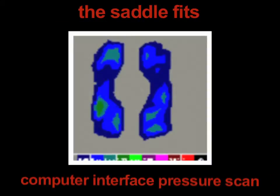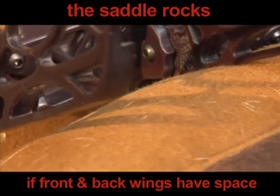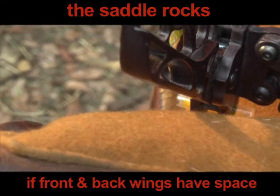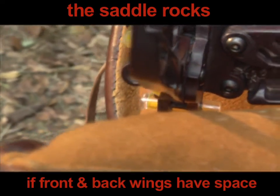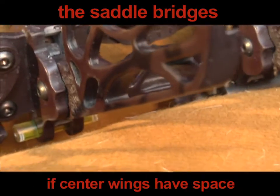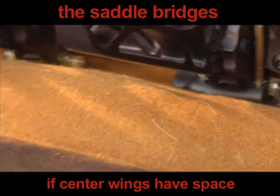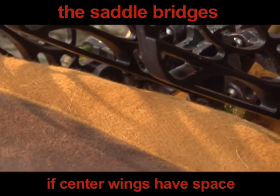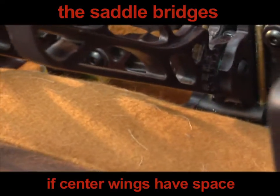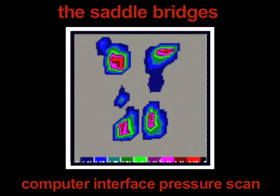Now you can determine if the saddle fits: if all of the wings contact the panel evenly with maximum contact, the saddle fits. The saddle rocks if the front and back wings have space between the wing and the panel — some space is acceptable. The saddle bridges if the center wings have any space between the wing and the panel.